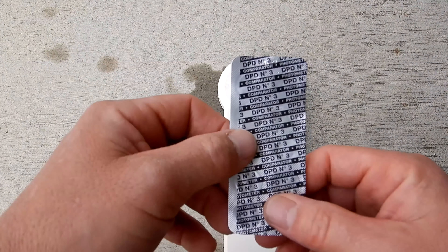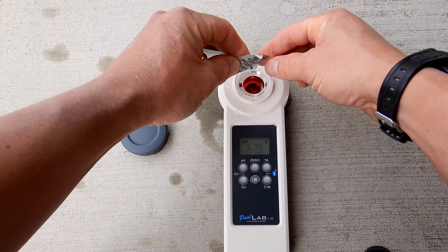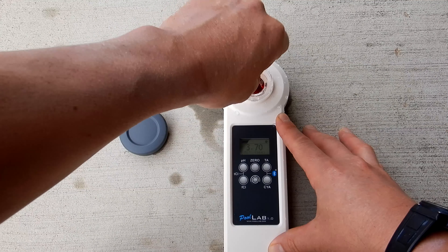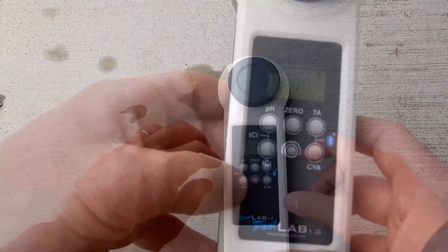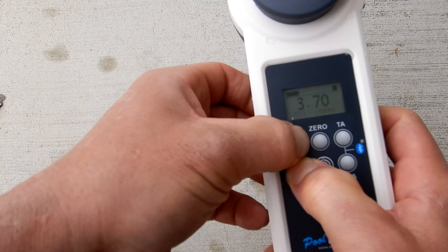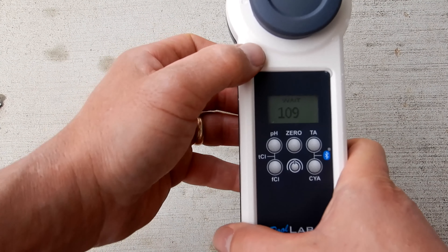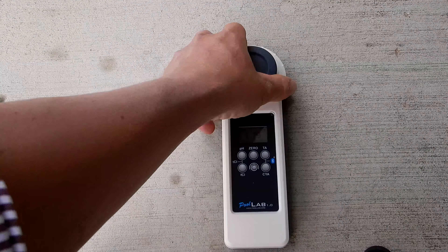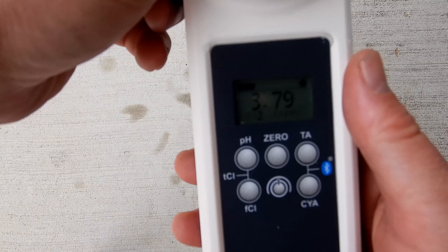To get the total chlorine or combined chlorine, we're going to use the DPT3. Let me drop it in here, using the same water sample as the free chlorine test. Go ahead and break this one up, then cover it. To get the total chlorine reading, you hold down the pH and the free chlorine button at the same time. This particular test takes the longest. The total chlorine is coming in at 3.79, so there's no combined chlorine in this pool.